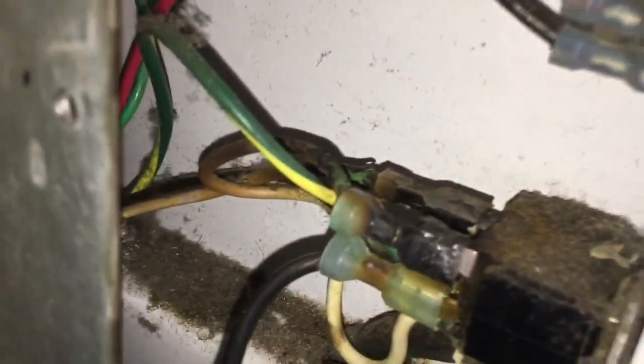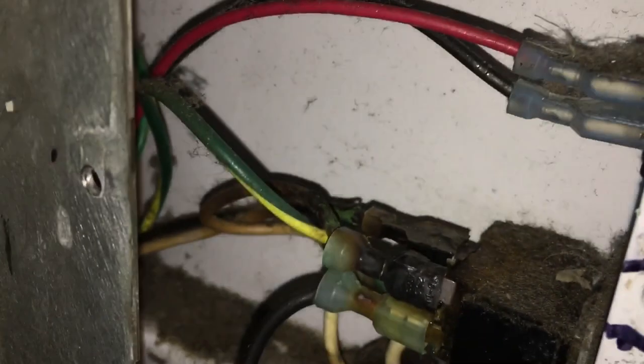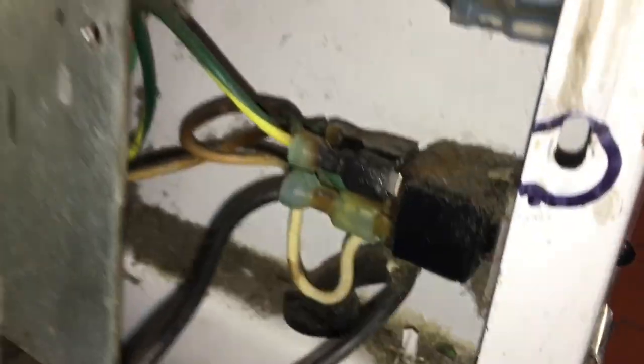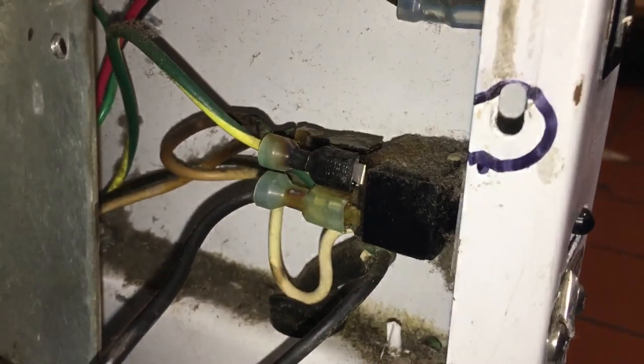So what we've got here is just basically the power cord coming in - you've got a black and a white coming in and a black and a white going out. Easy peasy. Just wire nut them together or Wago them together, one of the two. I hate putting those kinds of switches on compressors - always a problem, they're never heavy duty enough.